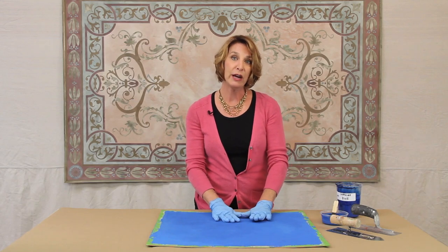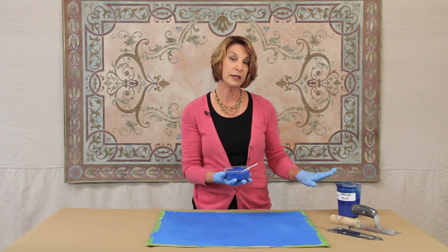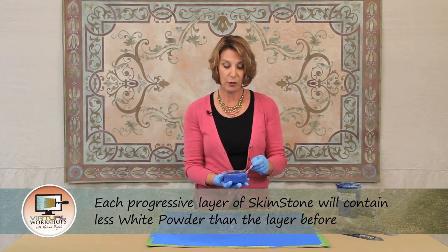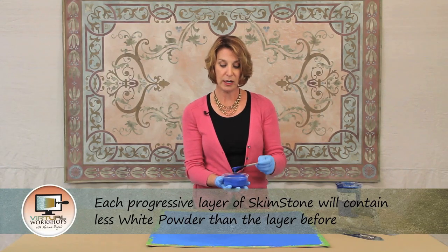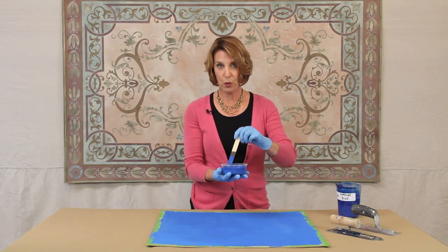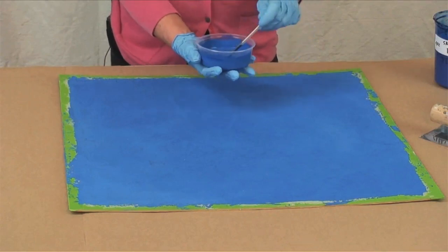For the second layer I've taken that original mix and added more tinted type 1 solution to it because I want it to be a little bit thinner. Each progressive layer that you do with skimstone is going to be mixed a little bit thinner. This is about one to one now and you can see that it's dripping off the stick.